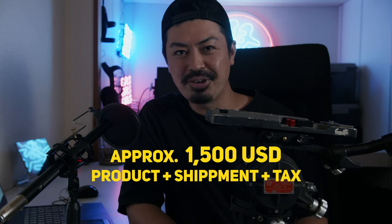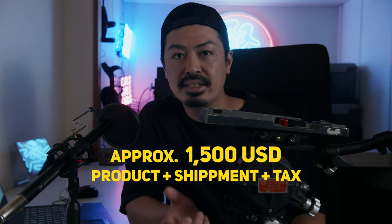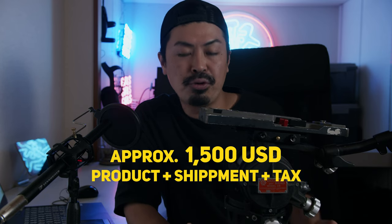You should direct message the seller and figure out the condition. The total cost was around fifteen hundred dollars, including shipping cost and tax. I think that's a super affordable price for this product, so it was the right decision for me. I want to use this O'Connor tripod head for my next shoot — I plan to shoot a music video, so I'll use this tripod for that.